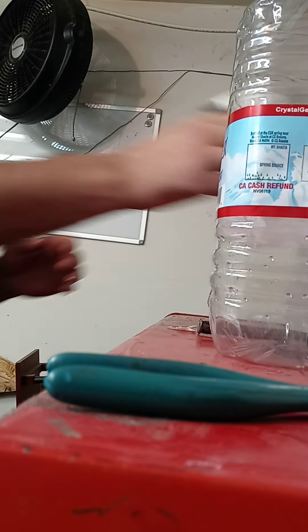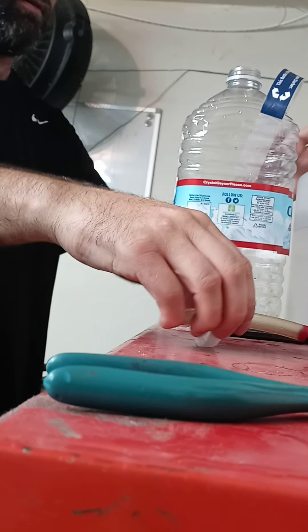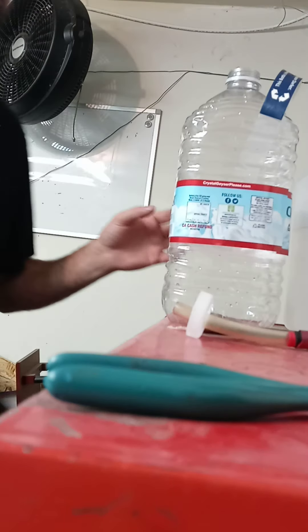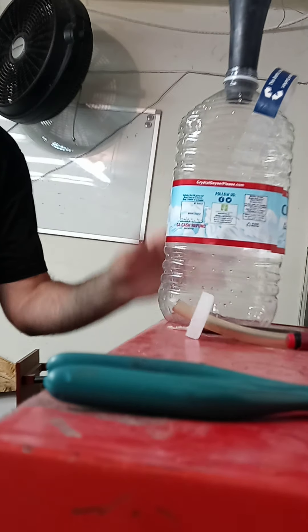Turn this off. Now I'm going to take this off. I'm going to fill it up with water — hopefully it doesn't leak out.